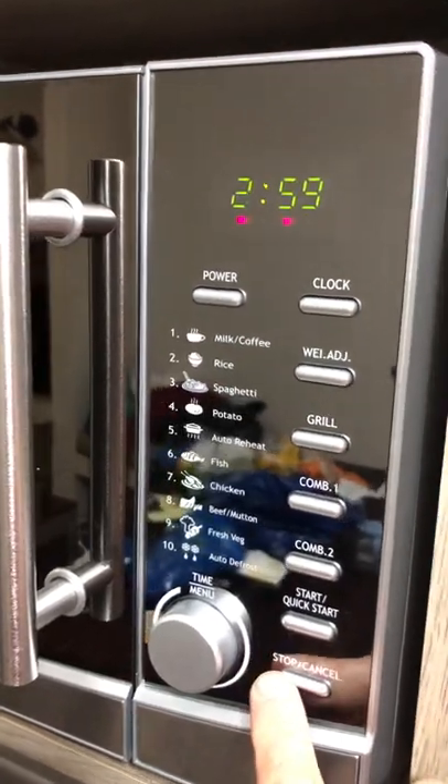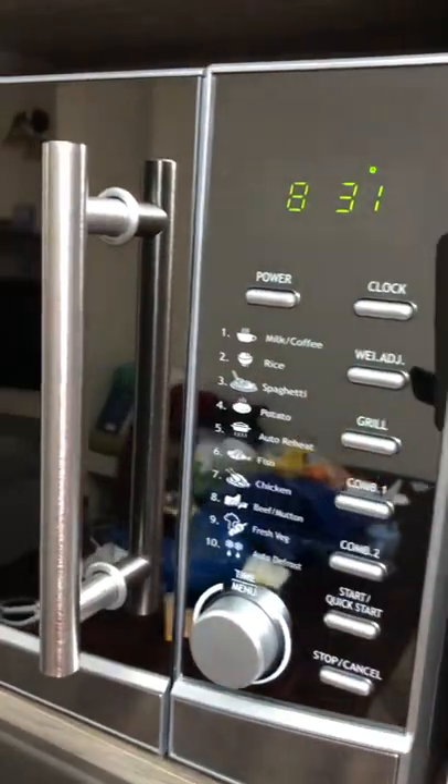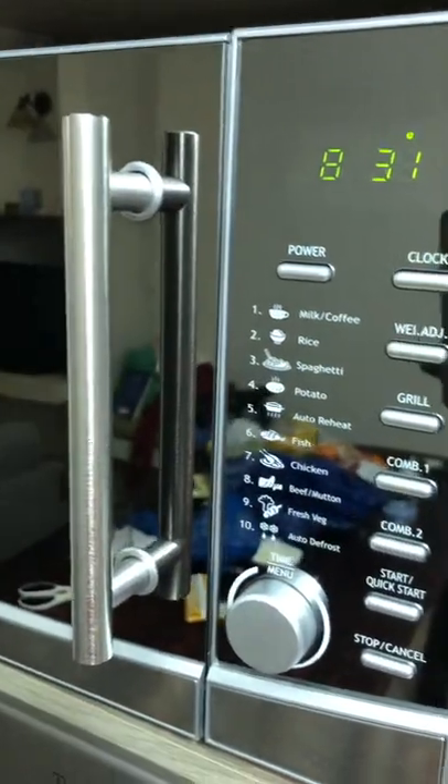If you want to stop, press stop or cancel, and it goes back to the main menu.